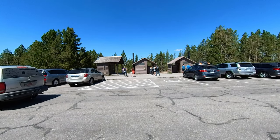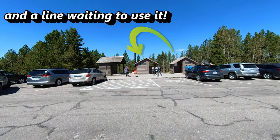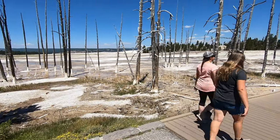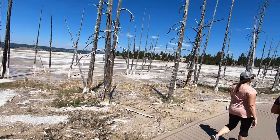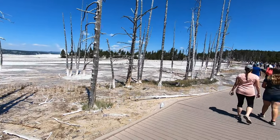Now we are at the Fountain Paint Pot parking lot, and there are some very rustic bathroom facilities here — use with caution. The trail is easy on the feet; it's a boardwalk and only a half-mile loop around four different types of hydrothermal features.